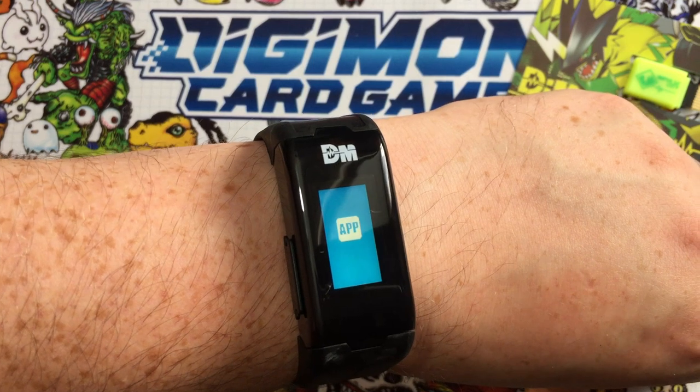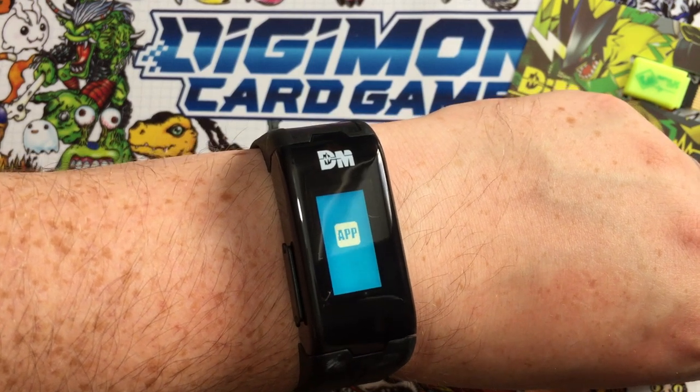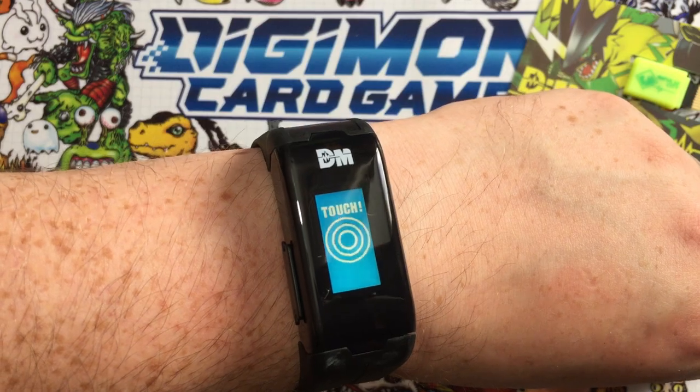Next up is the App menu. I'll show you that shortly, but when you want to synchronize your watch with the app, you select this — and this is how you do it.